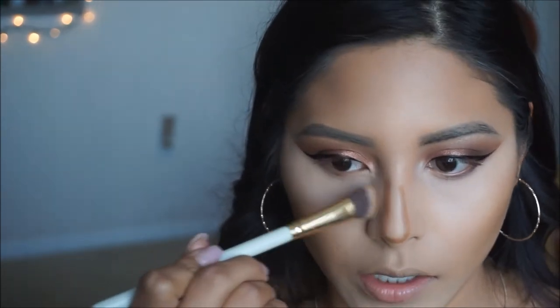For the contour, I'm just taking an angled brush and going to start blending that nose contour out.